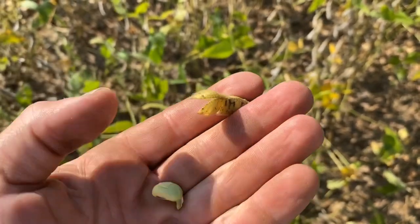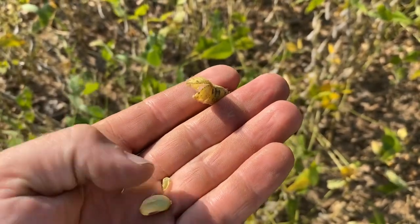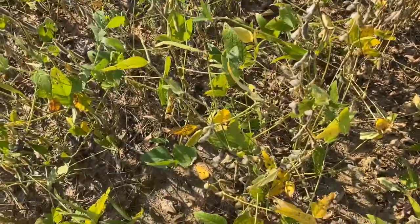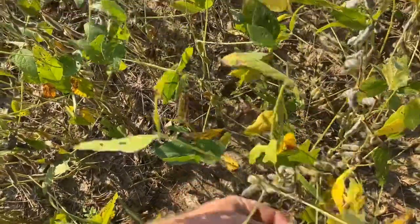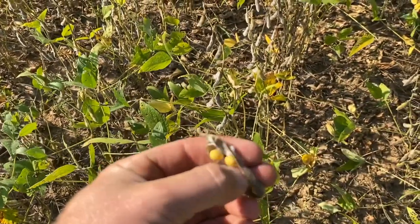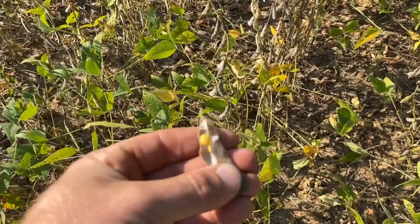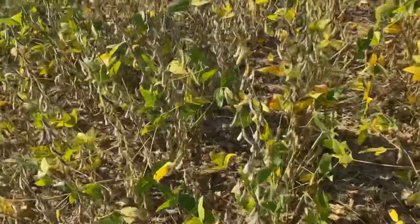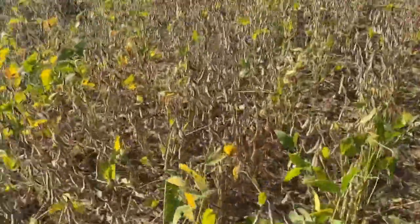If that membrane stays around — if it'll separate. All these are very much ready. Good looking beans too. Very good looking beans. Four to a pod.